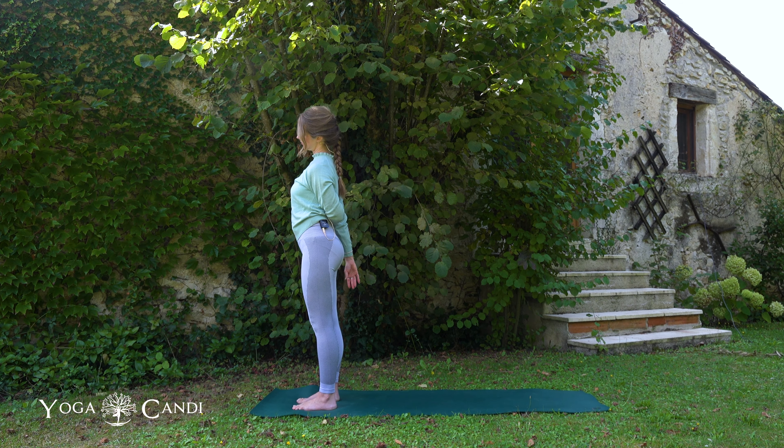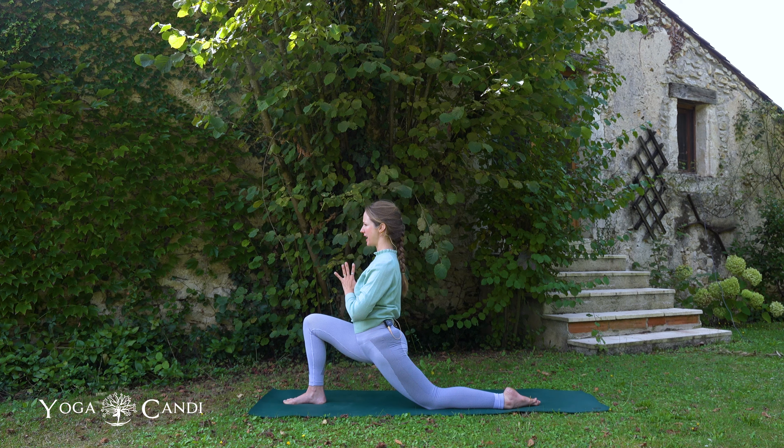Very, very slowly we're going to drop the back knee down to the ground — go as slowly as you possibly can until it touches the mat. Keep your hands where they are, or at your heart centre in prayer. Tuck your tailbone. Low lunge.